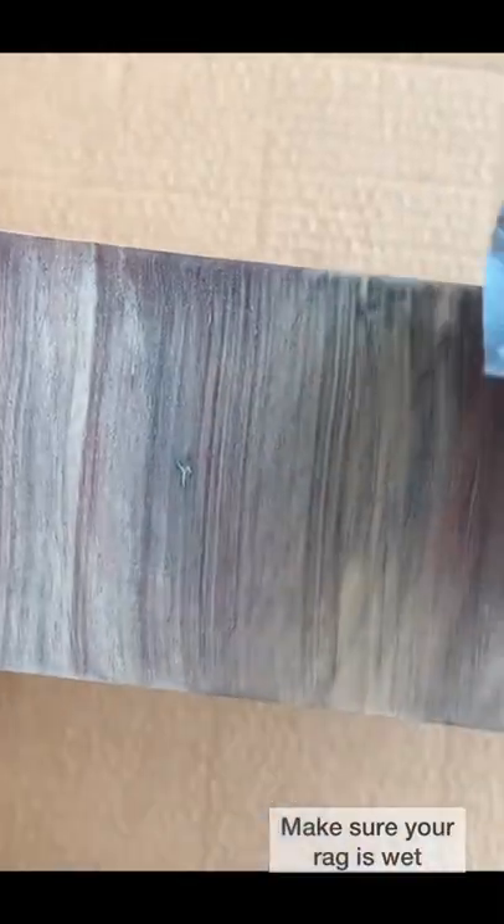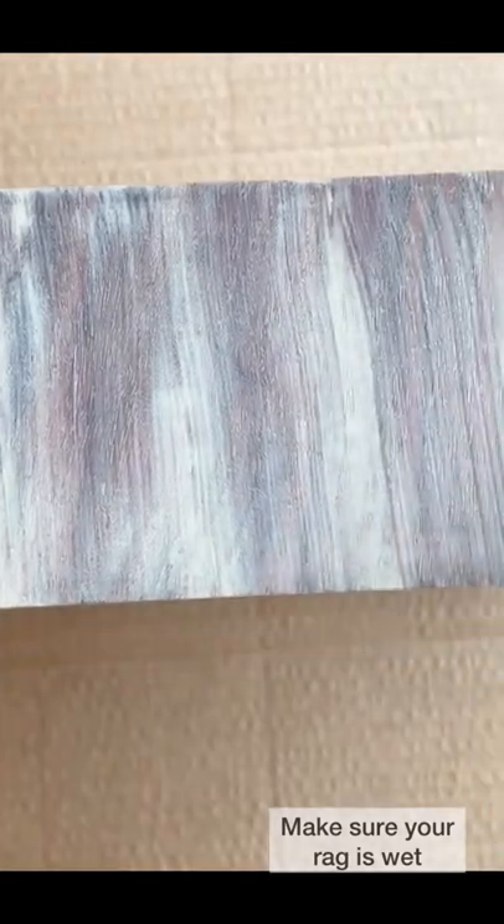Wait two minutes and start wiping. Use the wet rag to wipe off your excess, and I almost use it like a brush to even the finish.